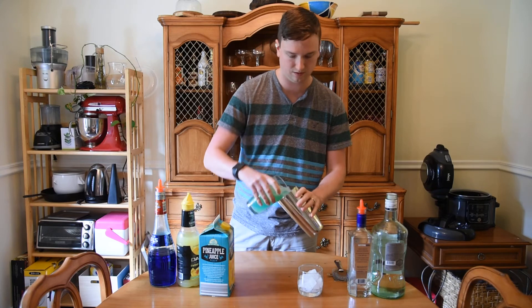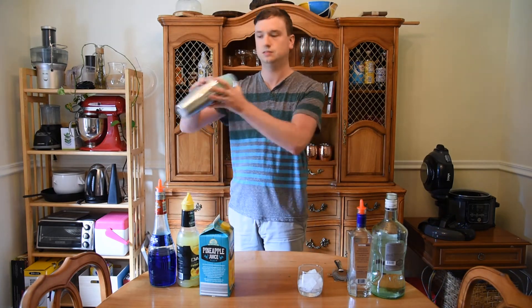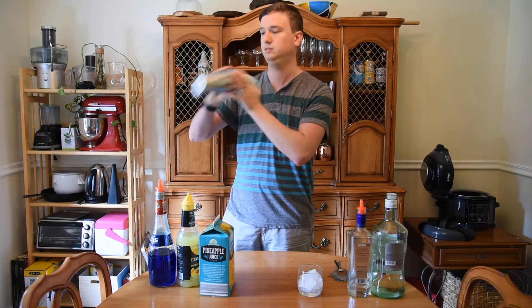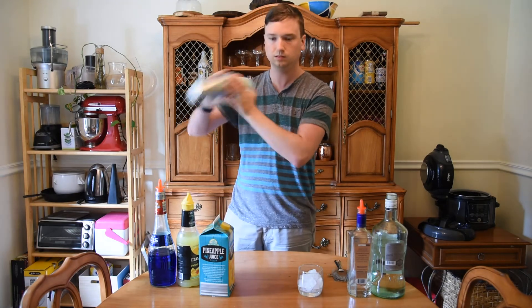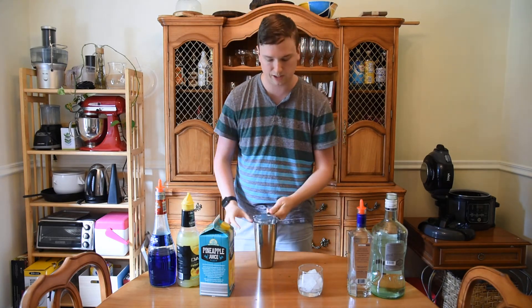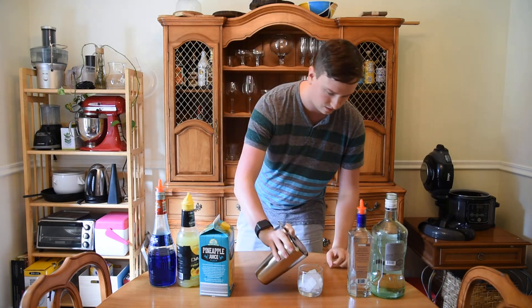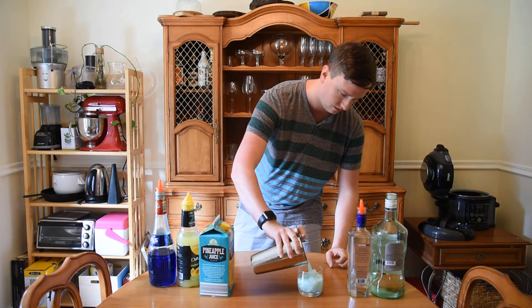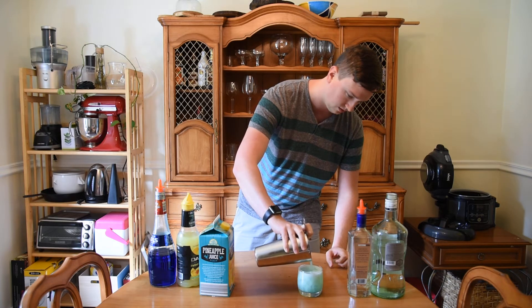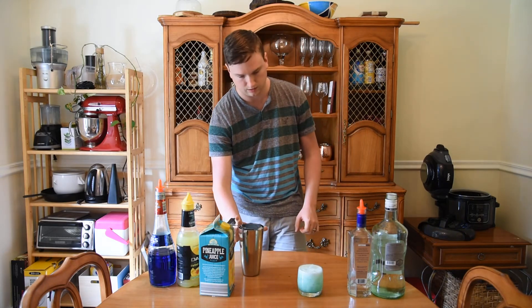Give that a shake. Strain into a glass with crushed ice. And that is how you make a Blue Hawaii. Now remember, as Labor Day comes up this weekend, always drink responsibly, never drink and drive. And until next week, this has been The Mighty Lounge. Thank you.